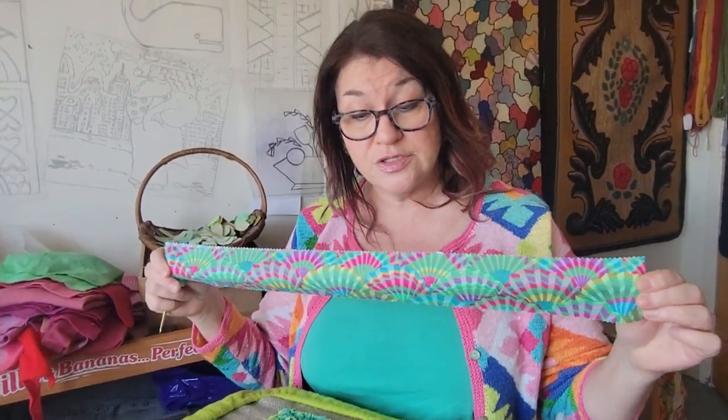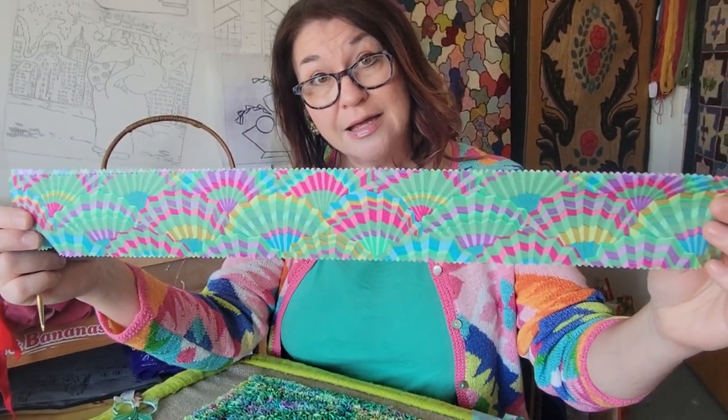If you're a quilter, you already know a jelly roll is like a roll of a set number of strips that are a standard size. The strips always come with zigzag edges for quilters so they don't fray.